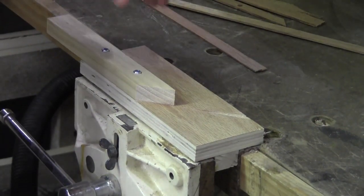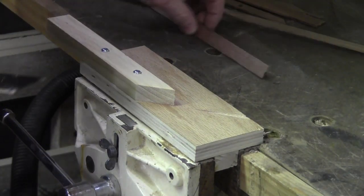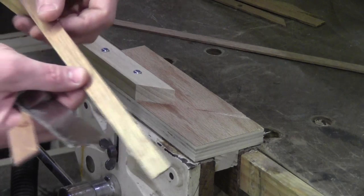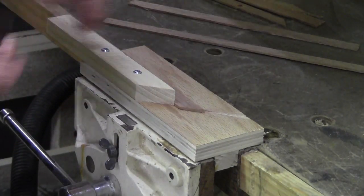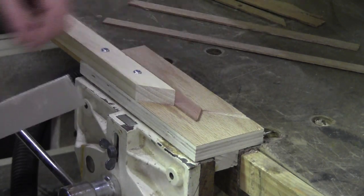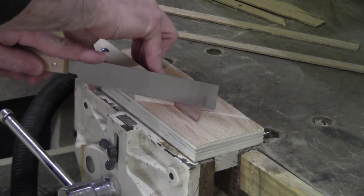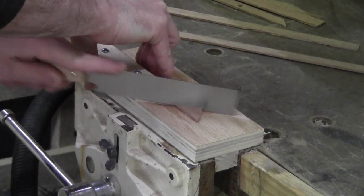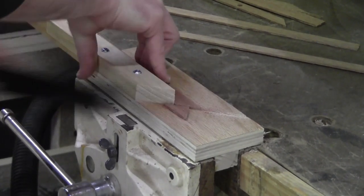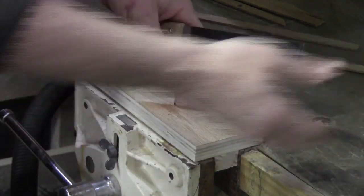Over here at the bench vise I've got the jig that we just made clamped into the vise and locked down. All I need to do is take my spline material, place it up against the fence, take a flush-cut saw or any small saw, and follow that 45-degree cut on the fence.